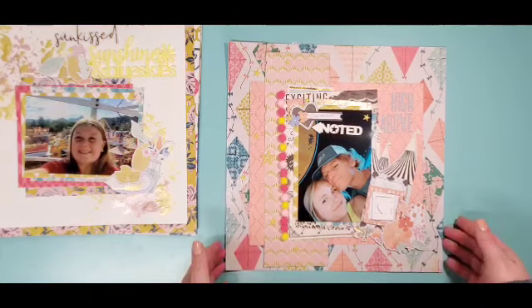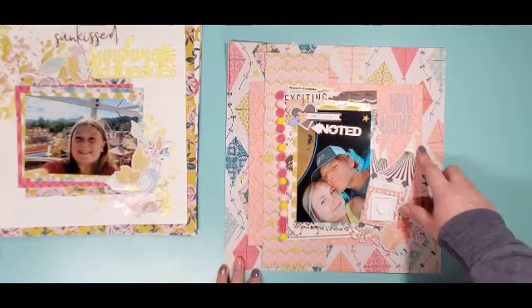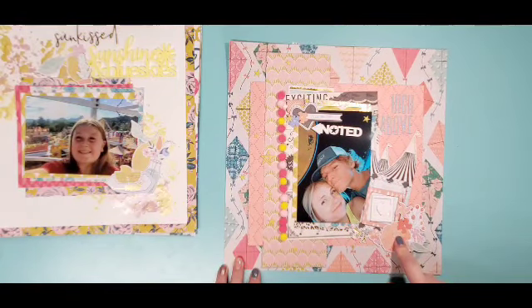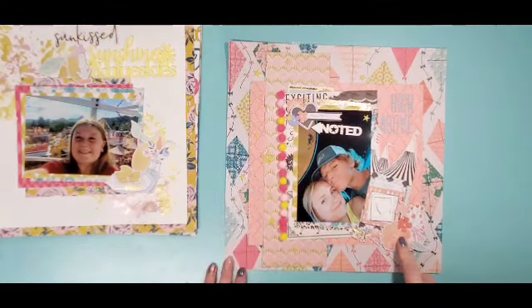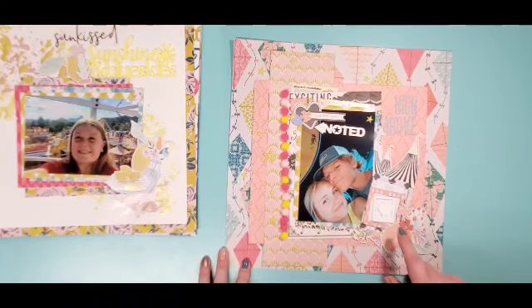I hope everybody's enjoying whatever drink they decided to have — I promise we're almost done! This one — this looks like Gather, actually not really sure.